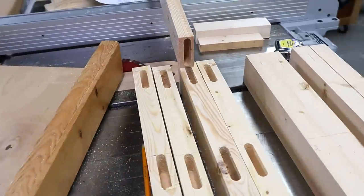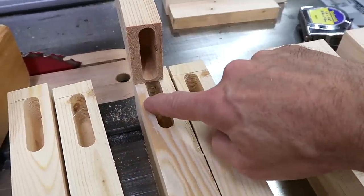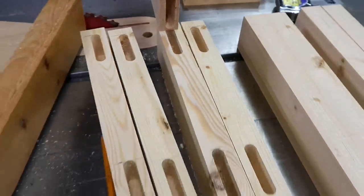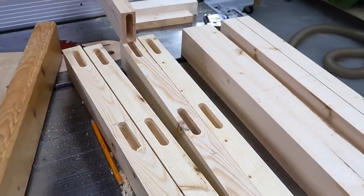I'm cutting these off-center in all the pieces because I want this to be flush with this side here. They're all the same distance from this edge so that this will be flush, but that means all the pieces are a little bit asymmetrical and I have to carefully keep track of which side is which so that it all works out in the end.